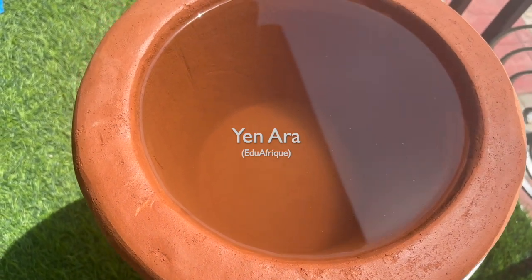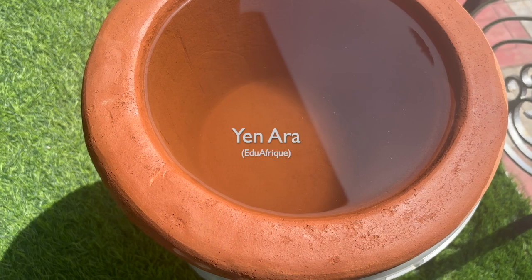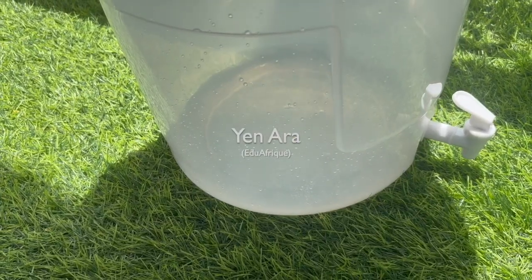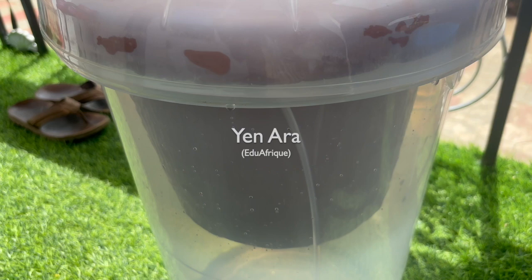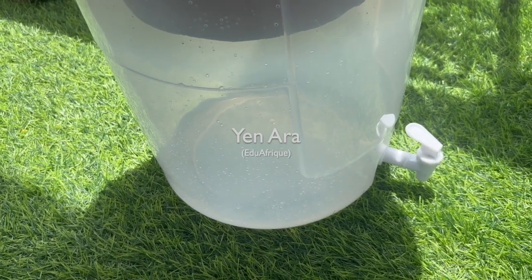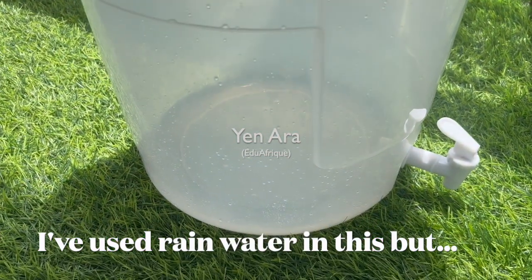If you want some, get in touch — email us or just send us a DM. They're 170 CDs at the moment and then you pay the shipping. You can see the water is now coming out and equilibrating. What you want to do is throw out the first batch because it's often quite dusty or dirty. This is the second time around and you can see that it's clear and ready for use.